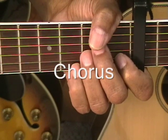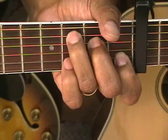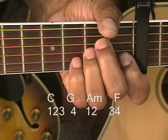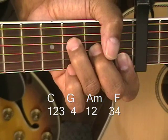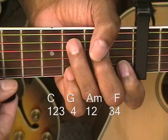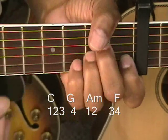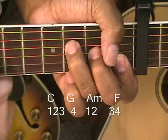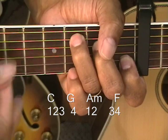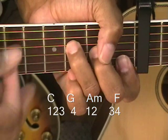Now, our chorus is going to be done by going to C, G, A minor, and F like that. We're going to strum it going straight down — all down strums. So we went 1, 2, 3, 4 — 1, 2, 3, 4.